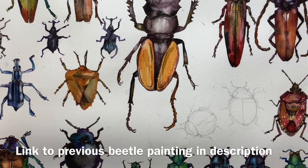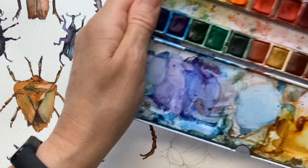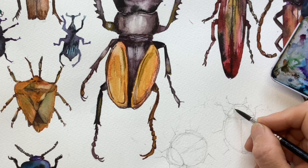I'm on the last legs of this mammoth beetle painting. I think there's about 35 — I haven't even counted them. Anyway, I've got two ladybirds left to do and I thought you might like to see how I'm doing. What I've got is my little set of colours here and I'm going to do an underpainting of yellow.